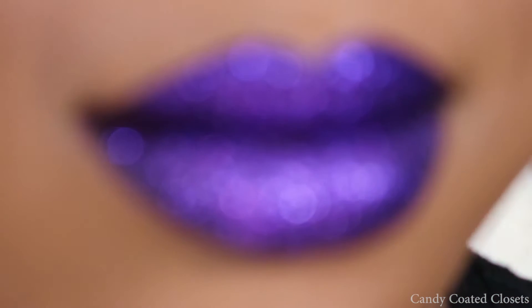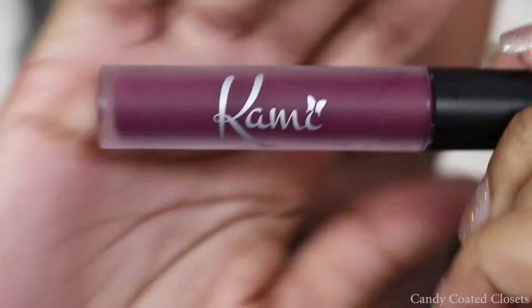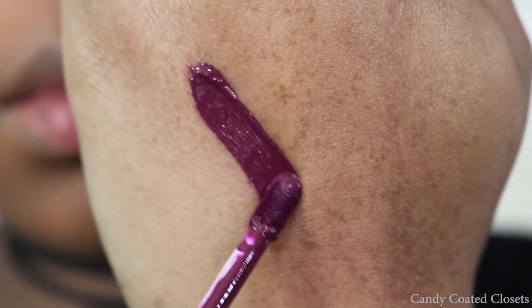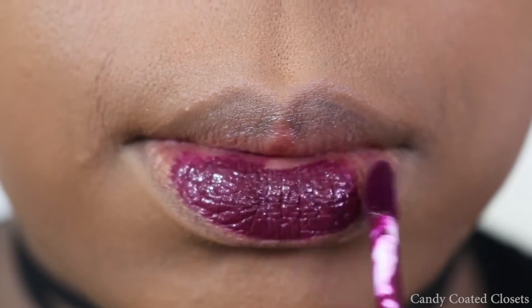Hey loves, I wanted to do a really quick talk-through for this purple glitter look that I did the other day. So let's jump in. I'm starting with this berry liquid lipstick shade from Kami Cosmetics and I'm using that as my base.